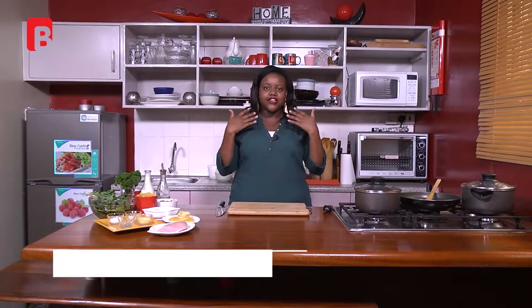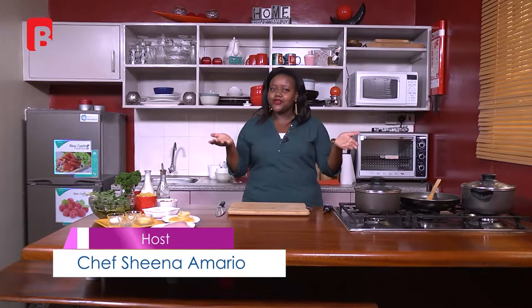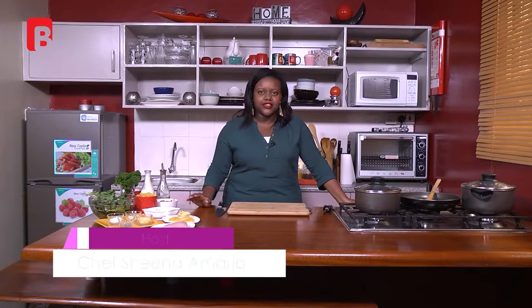Hi guys, welcome back again to Dinner Guide. I'm your host and chef Shina Amario. Thank you so much for viewing in — today we're going to be making some creamy chicken mushroom and spinach pasta.